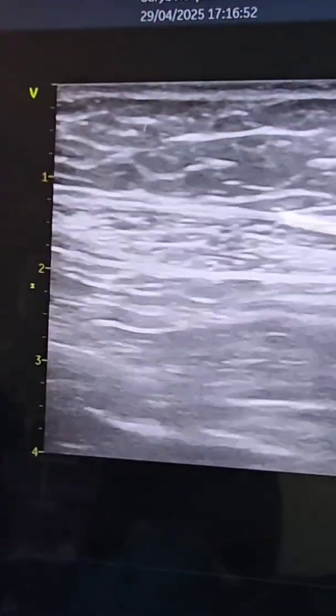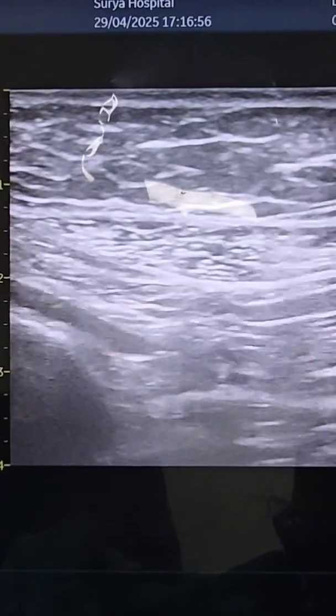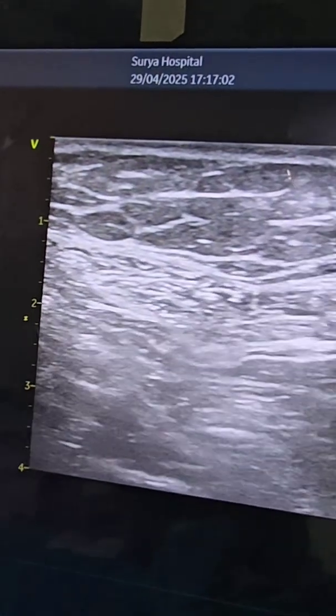Hello everyone, I'm Dr. Chitali Das, a practicing anesthesiologist in Jaipur. Let's learn about USG-guided rectus sheath block today. It provides analgesia to the infraumbilical abdominal wall and periumbilical area.